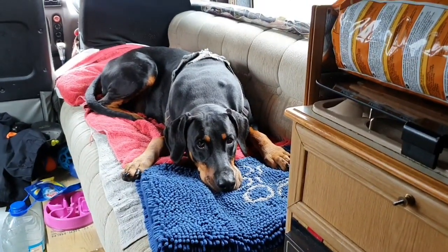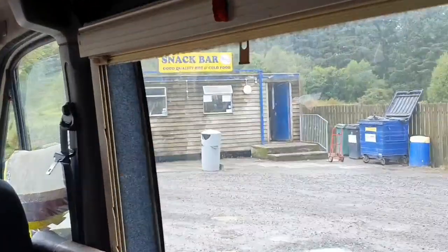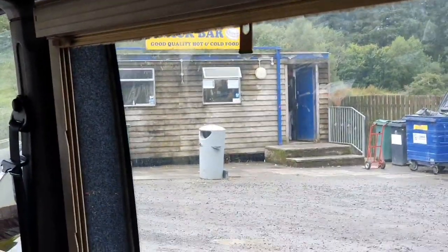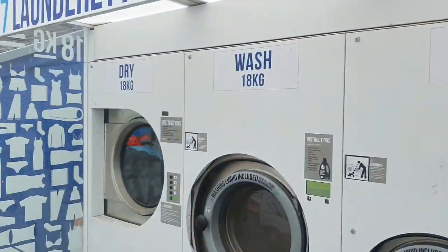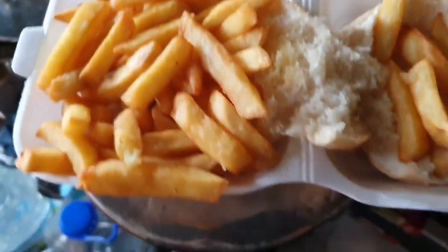I'll save you one, Bruce. We're at the garage, and it's got this little hut, so I've just got a chip butty, my washing's in the dryer — check that out.